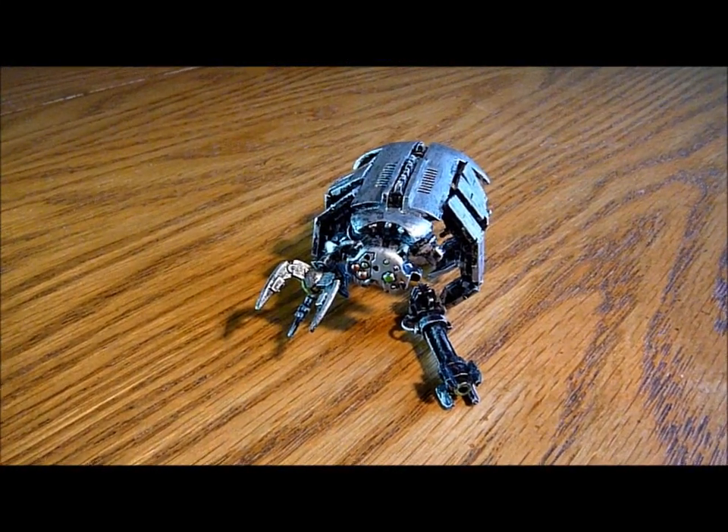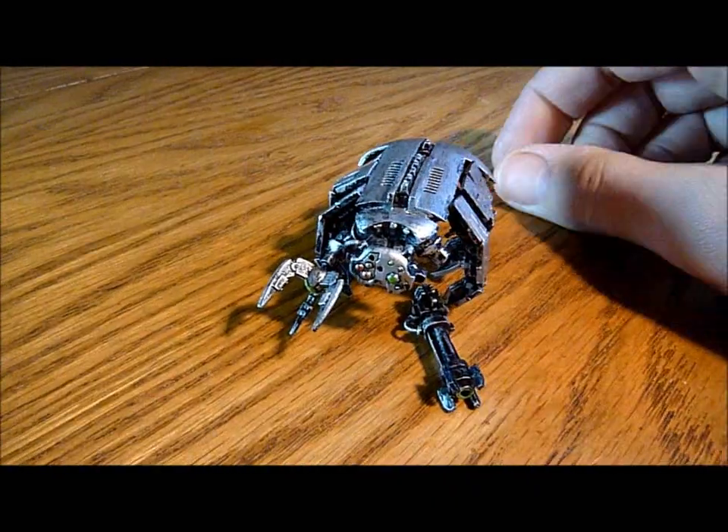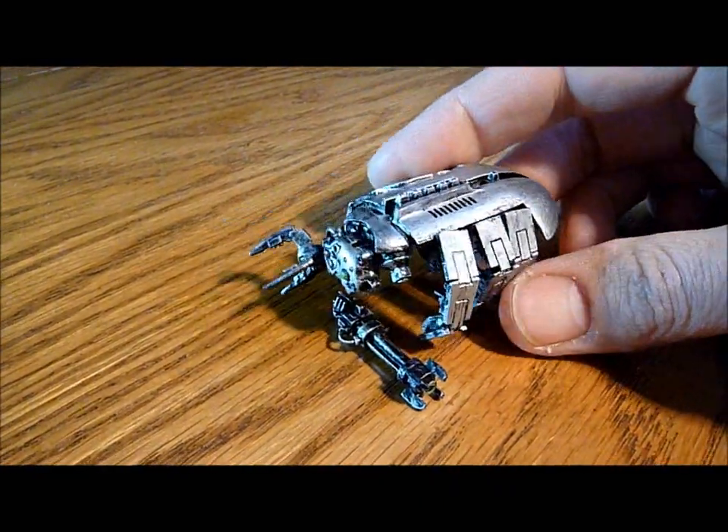Nick speaking. Right, here we go, just a quick update. So I've just received this in the post from eBay.